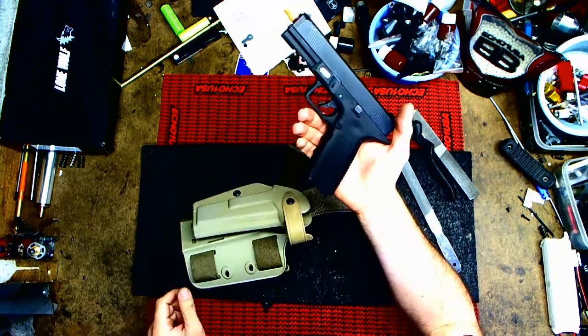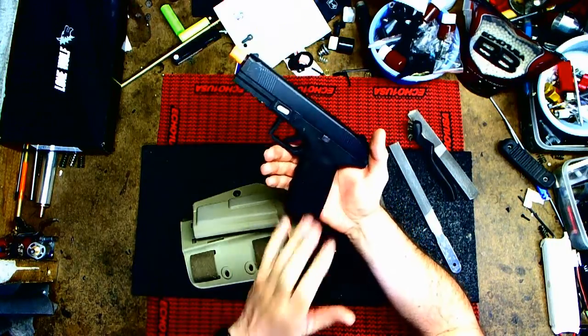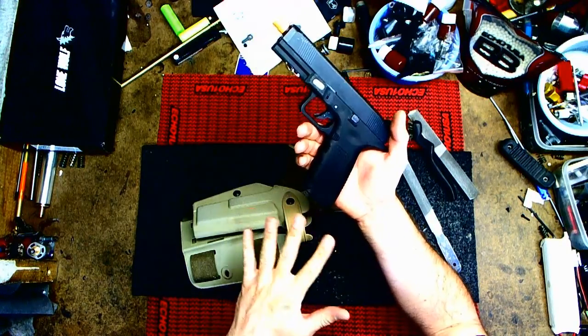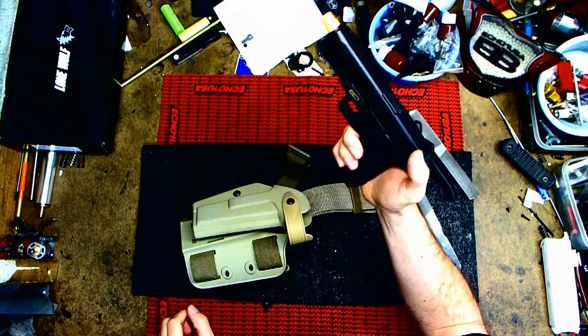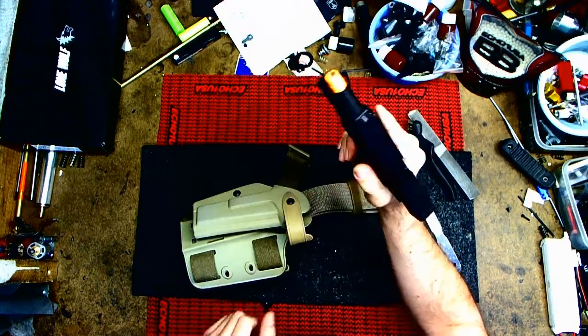Don't worry — the parts shop does have extra lowers, so in case you want to do it and don't want to worry about messing up, we've got you covered. This has been Brian from Echoing USA — have fun shooting.